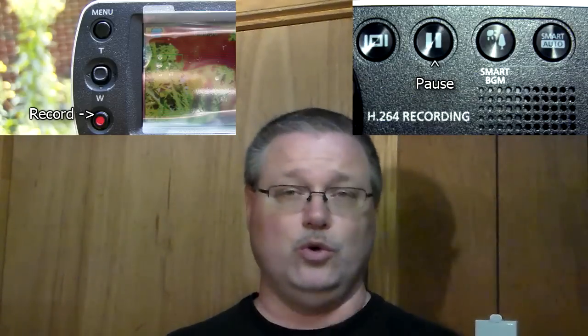Depending on whether you use the record button to stop and start the recording, or whether you use the pause button, it either creates one big file or several smaller files. The next question is how do you do slow motion. And actually there is no slow motion in the camera — it's all a computer effect. I just go back in my video editor and stretch out the timeline, maybe stretch out the audio to go with it. It's just an after effect, not something you do in the camera.